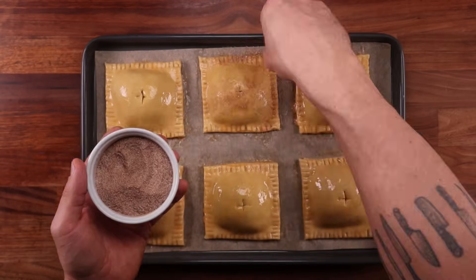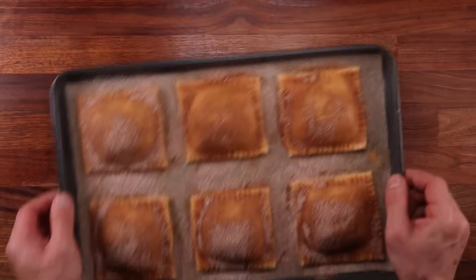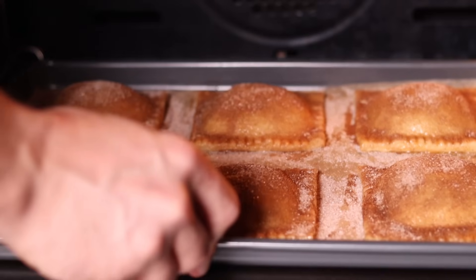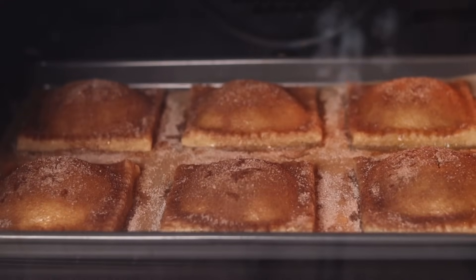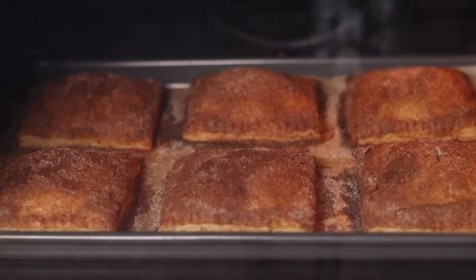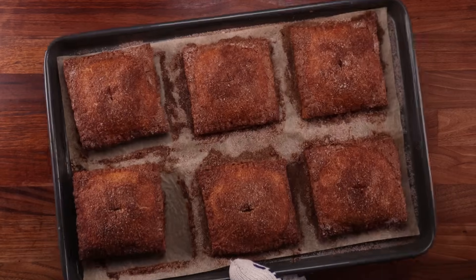Last but not least, sprinkle them with some spice sugar — you can of course leave them plain with just a glaze; they'll be beautiful like that too. Now these are ready for the oven — they'll take around 25 minutes to fully bake. A quick note: the spice sugar recipe makes about double what you'll need, so if you double the main recipe, do not double the spice sugar — it's a larger quantity because some spices weigh as little as one gram.